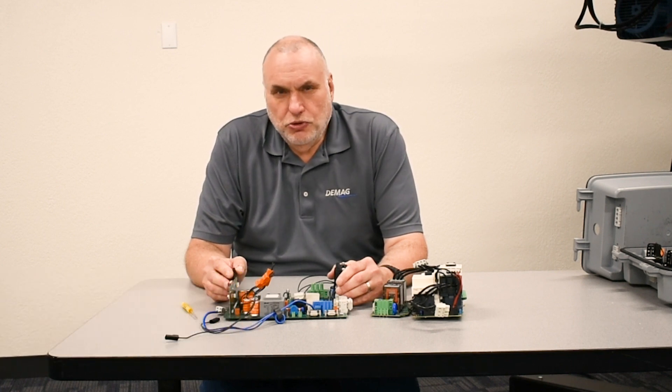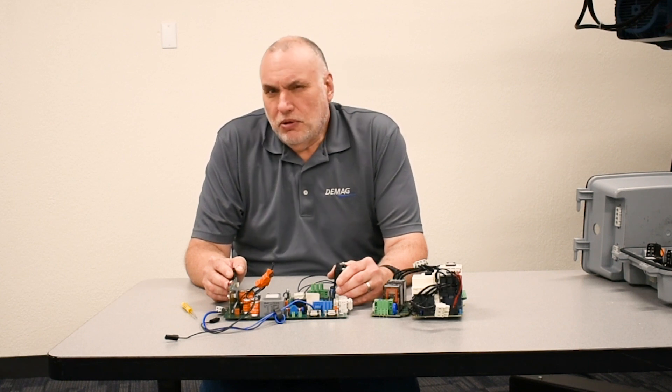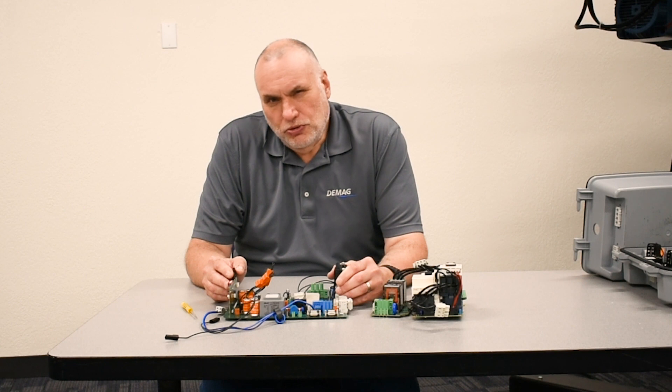Hello, I'm Andy Rash, the technical trainer for DMAG Cranes and Components. In this video, I want to show you more detail of the features of a board that are important when changing out to a new board.